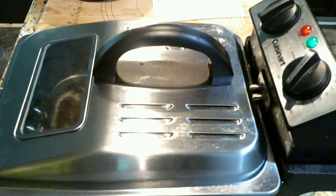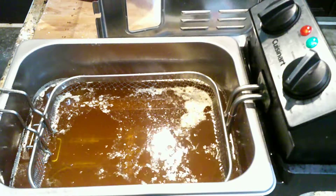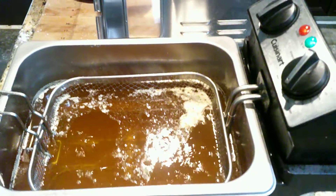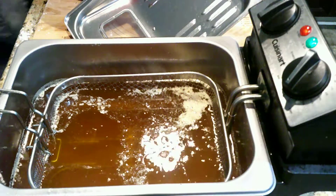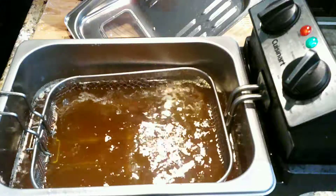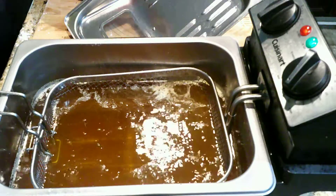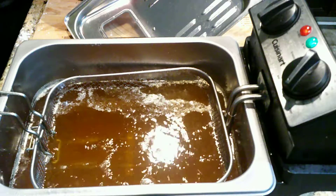When it's ready, the green light turns on. And there we go. What's also nice about this is it has a timer. So we are going to twice fry the chicken.